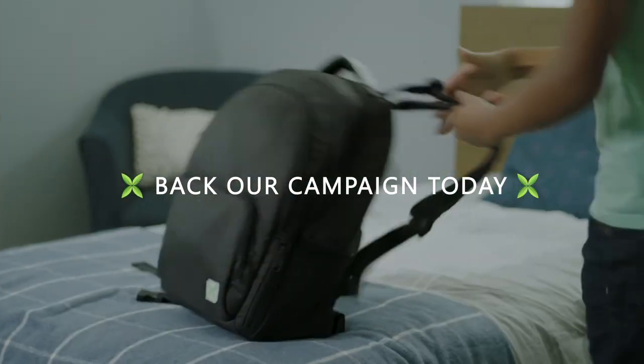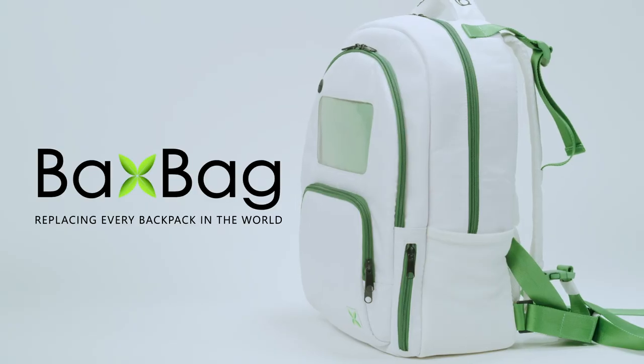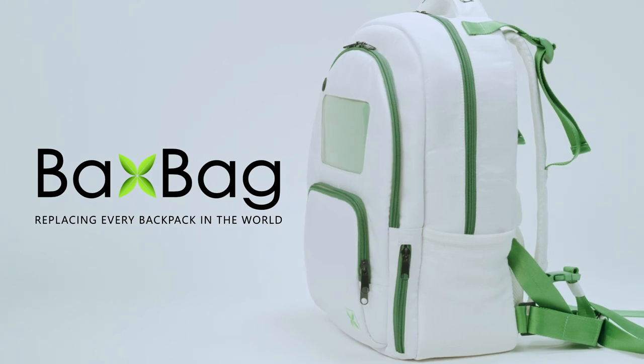Back our campaign today and join the backpack revolution. Your future self will thank you. Backspag — change your backpack, change your life.